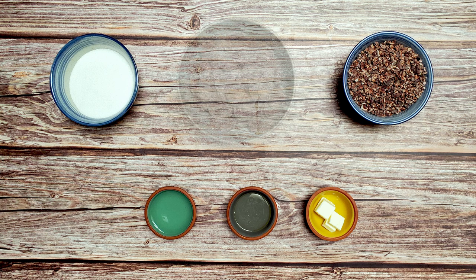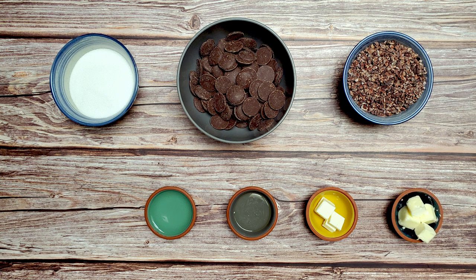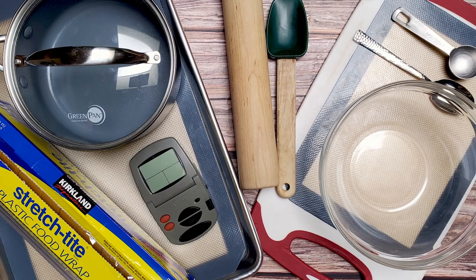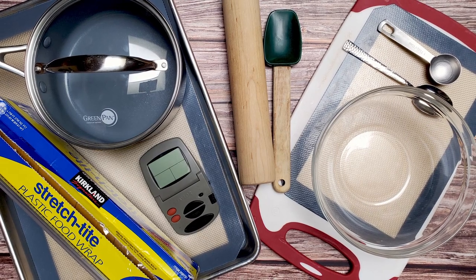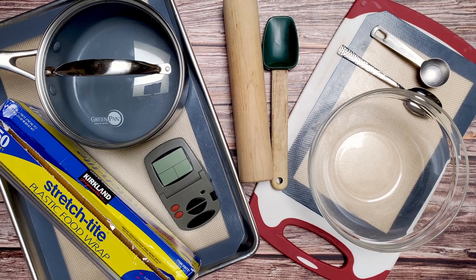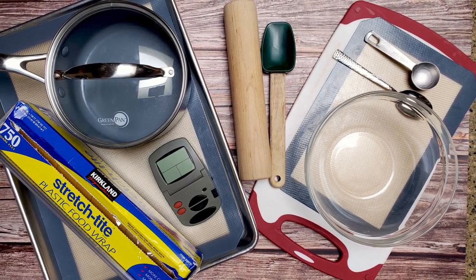For the ganache, I used 1 and a half cups of dark chocolate, 2 tablespoons of unsalted butter, and 1 half cup of heavy whipping cream. I also used a small saucepan with a lid, a spatula, a thermometer, a large baking sheet, 2 sheets of Silpat, a rolling pin, a microwave-safe bowl, some cling film, a scoop, a small spoon, and a cutting board.